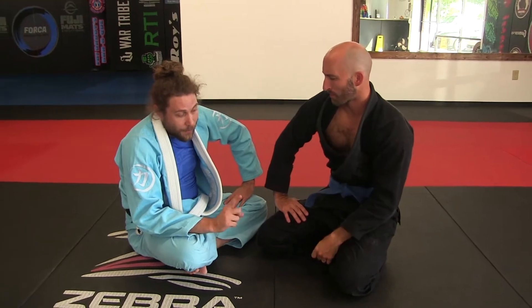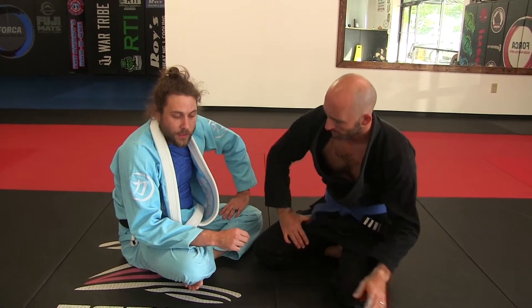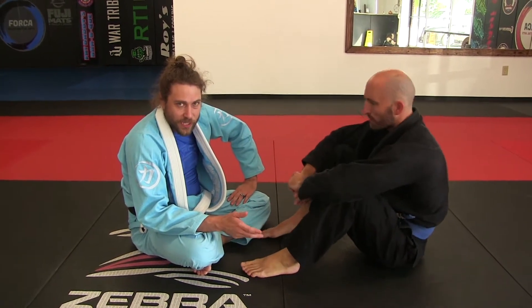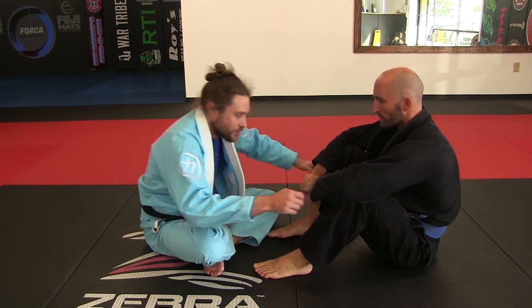What's up guys? Brian and Michael here. I'm going to initiate a passing sequence from the double butterfly guard and I'm going to attain what we call a single inside position and look for a leg entanglement. I'm going to do a back step transition to get there.